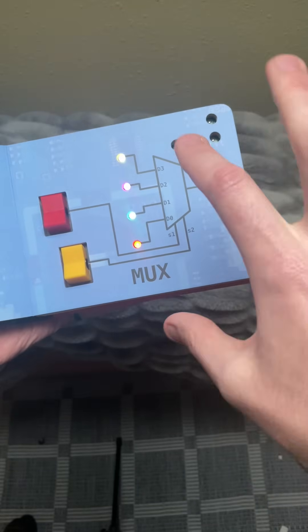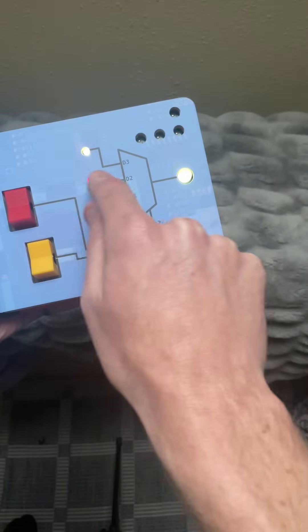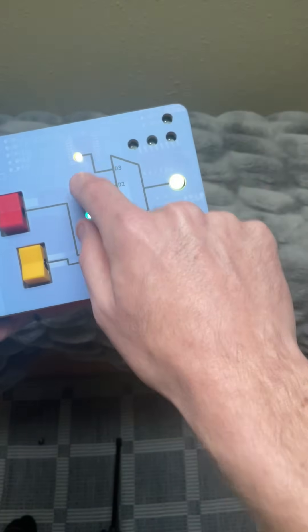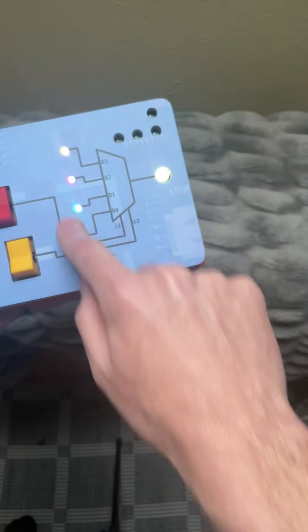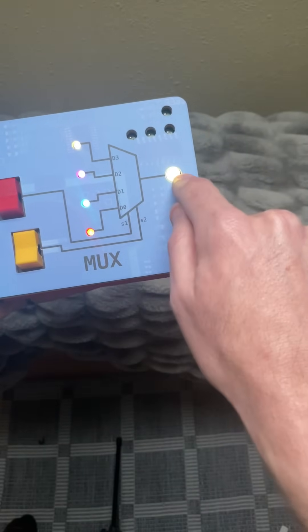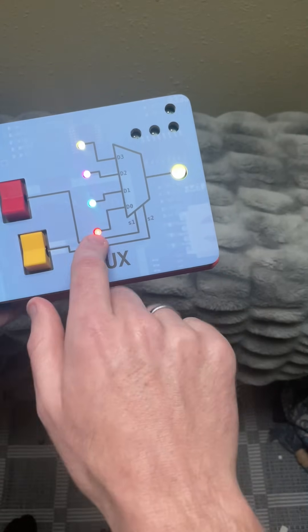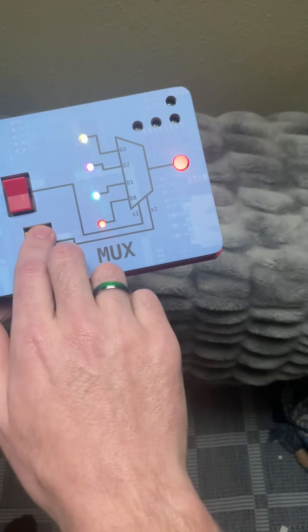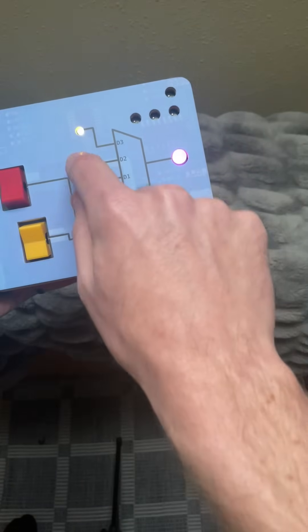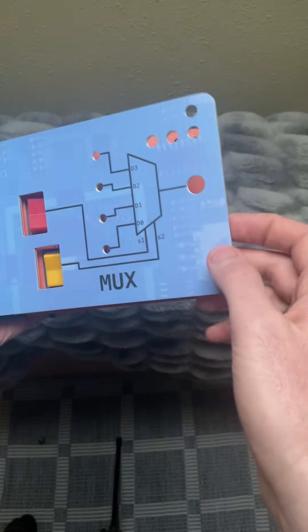The MUX is similar to the decoder, but instead of selecting which line is going to be lit up, we're now selecting which line we're going to read from. These are our data inputs — we've got four different inputs that we can select and read to our output line. Right now we have up, up, which selects the yellow. To select the bottom would be down, down, and then D1 and D2 by having 01 and 10 on the switches.